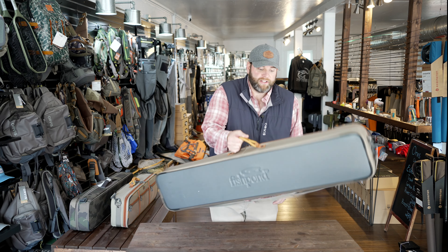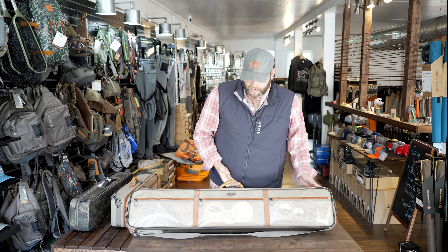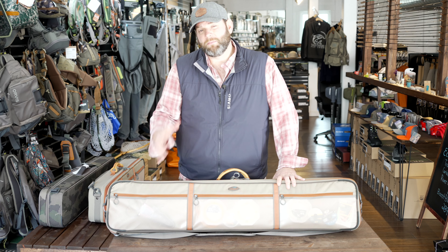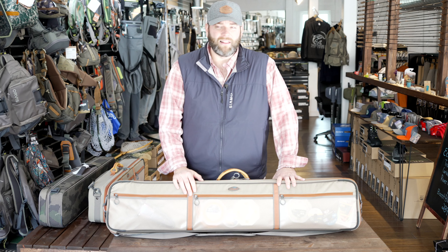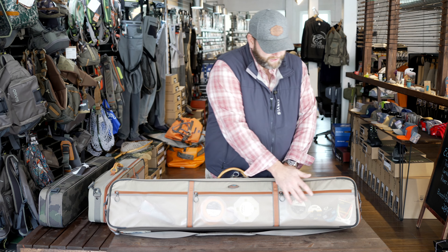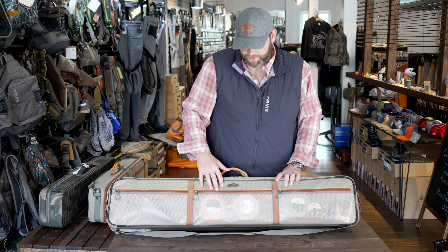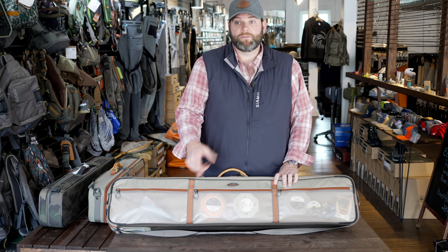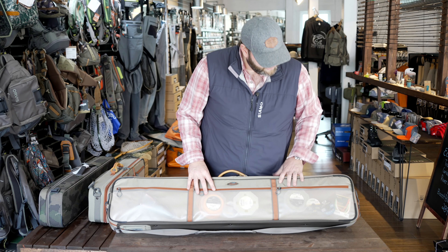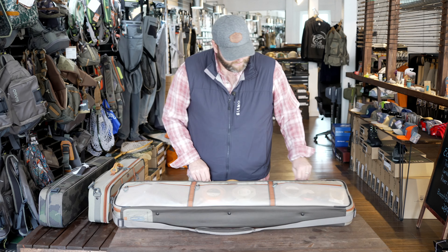The big one is very similar to the little one, but it's got a bit more in it because I've got spey rods in here. With spey fishing you have different shooting heads, lines, spools, and reels. I've got actual different heads and fly lines up top where I've used old spools and spooled the line off. Also a pair of pliers, some indicators, and some tippet.